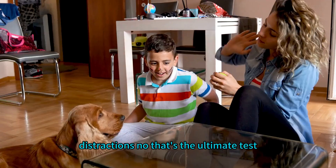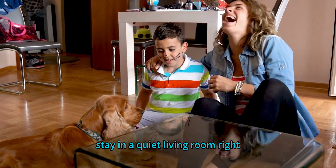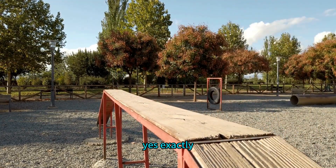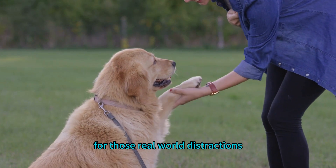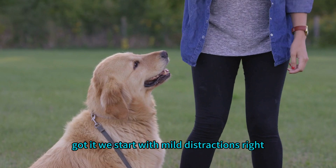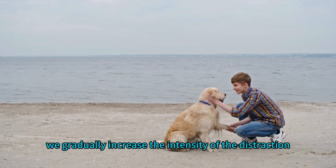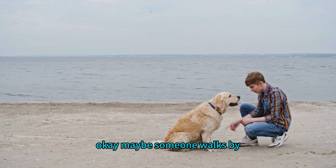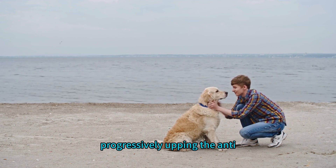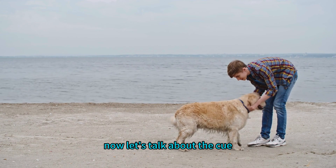For stay, distractions are the ultimate test. It's one thing for a dog to hold a stay in a quiet living room, but it's a whole other ball game with squirrels, other dogs, or the mailman. To prepare them for real-world distractions, start introducing them in a controlled environment: start with mild distractions like a toy on the floor, then gradually increase the intensity — someone walking by at a distance, or another dog playing across the room.